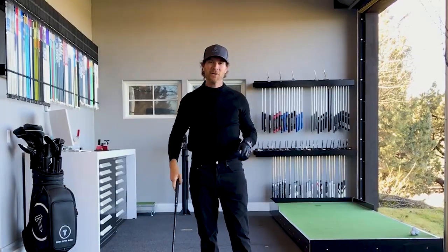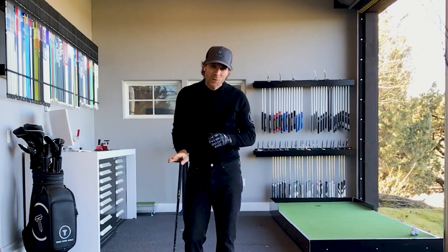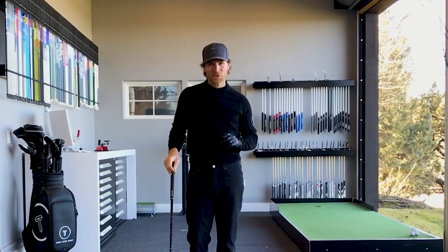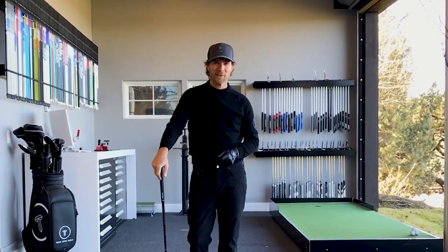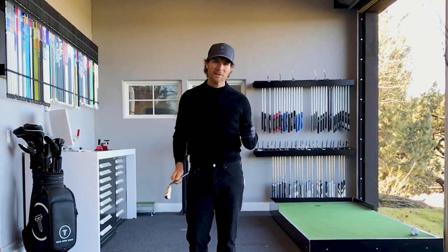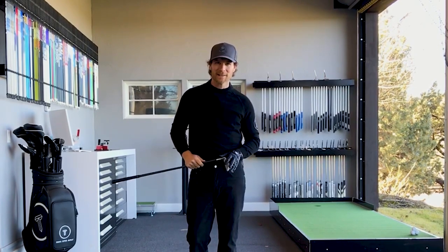So there you have it — four ways to incorporate a trigger into your pre-shot routine to create a much more smooth and timely start to your golf swing. Thanks so much for tuning in today. You've got some work to do. If you have any questions or comments, drop them below — I'll answer as many as I can.